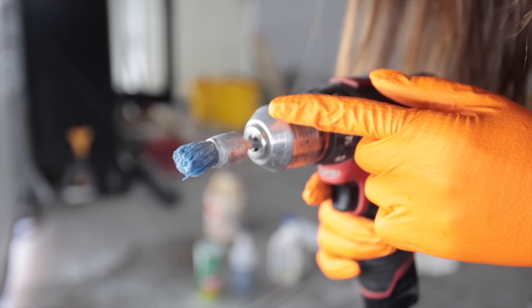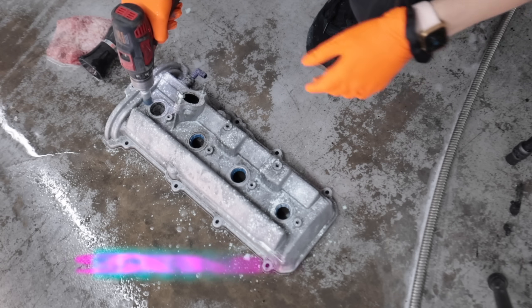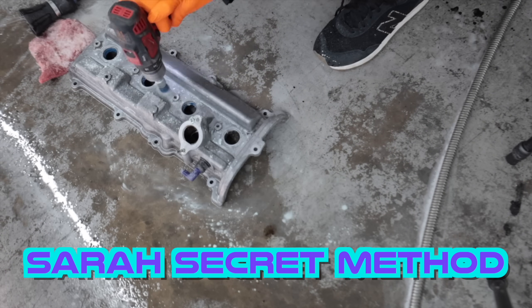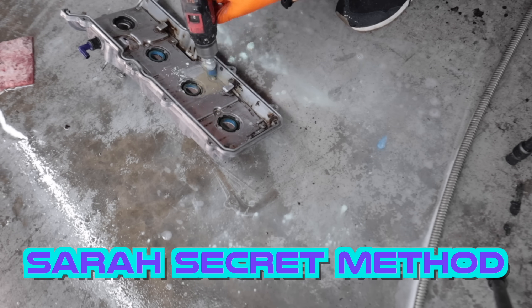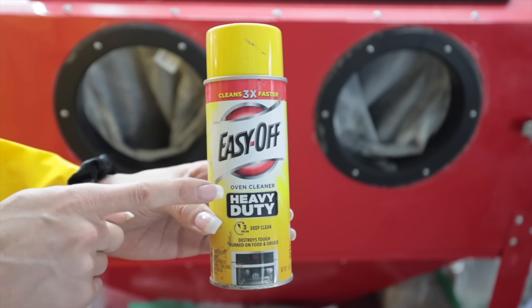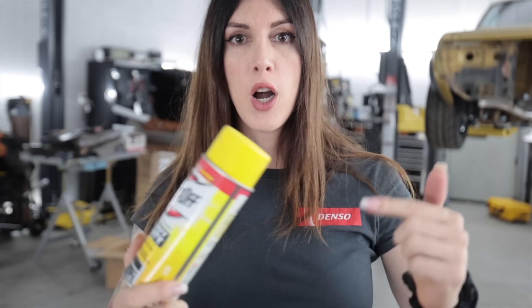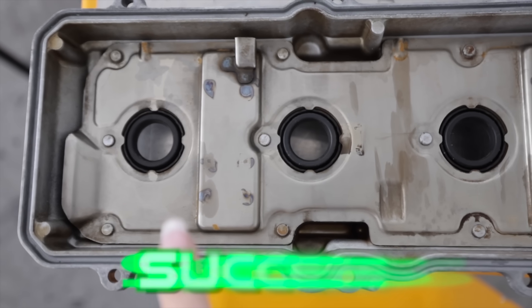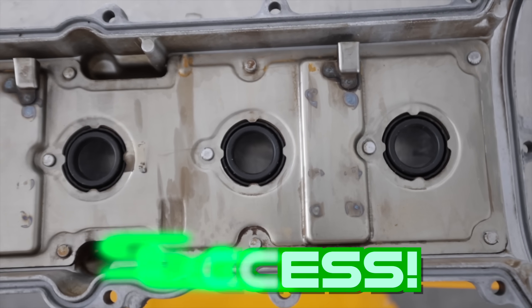My final secret weapon — this is a plastic bristle brush. And scrub. Before you say it, yes, you can also use oven cleaner. But the downside is this can turn the valve covers or whatever aluminum parts you're cleaning black if you leave it on there too long and they're mixed with other compounds of metals. The valve cover on the side without the PCV valve, the inner baffle looks brand new again. It cleaned up nicely.